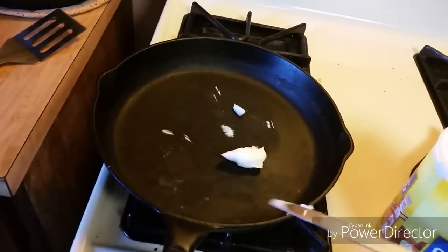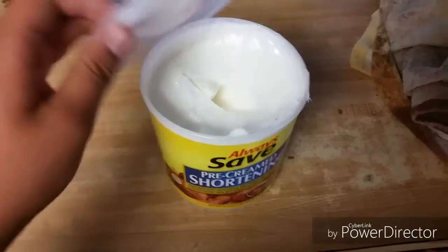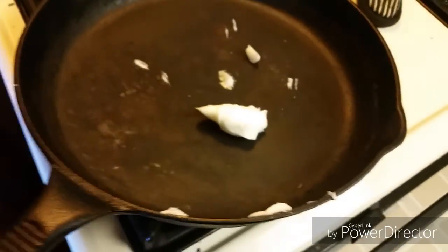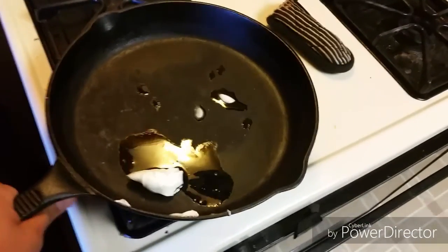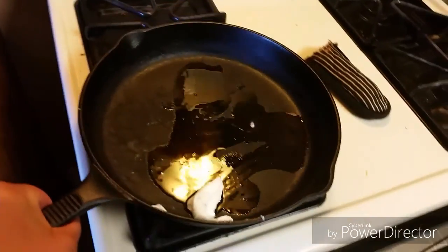Make sure nothing goes bad. Third step: turn it on high, maybe a little less than high, and let it melt for a second. Once it starts to slide off like that, make sure you spread it around. This lard and real butter will actually stop it from rusting.